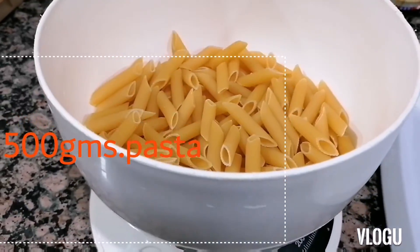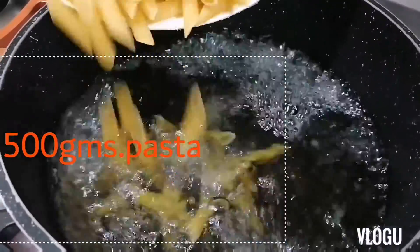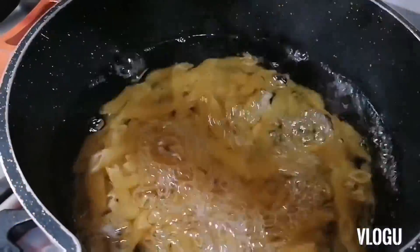Hi everyone, welcome back to my channel. Today we're going to make baked mac and cheese.